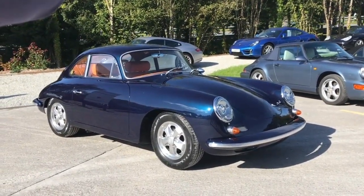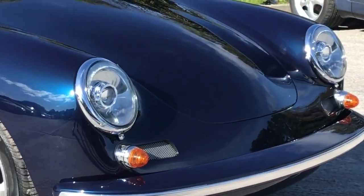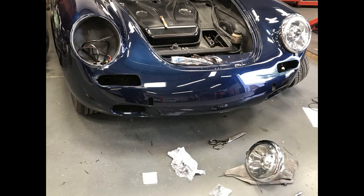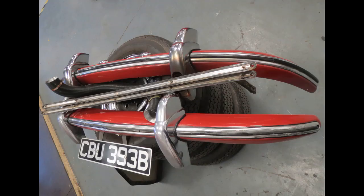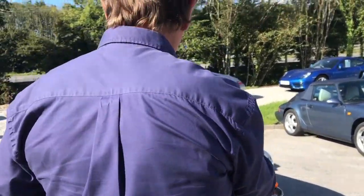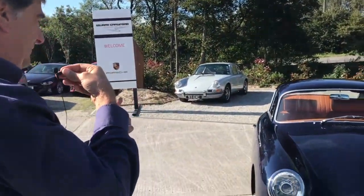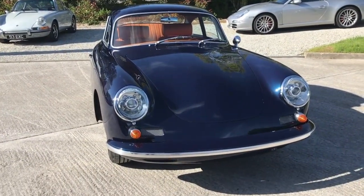There's something different about the front of it from when it came in. We've put a modern HID type light in, converting it to 12 volt, and also deleted the front hood handle and fitted a Carrera type trim to the bumper, and deleted the front overriders. So it looks cool — it's sort of heading in the direction of a hot rod 356.